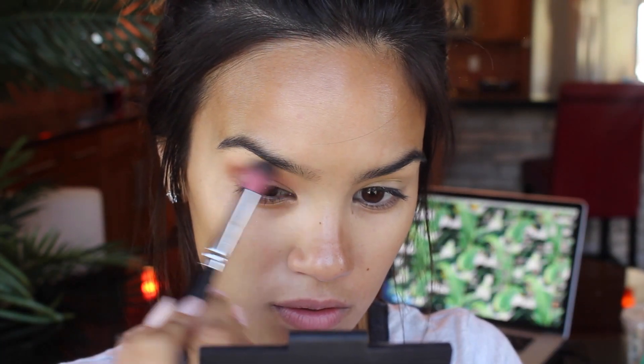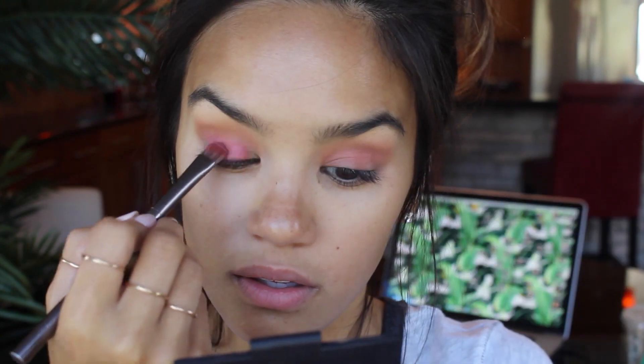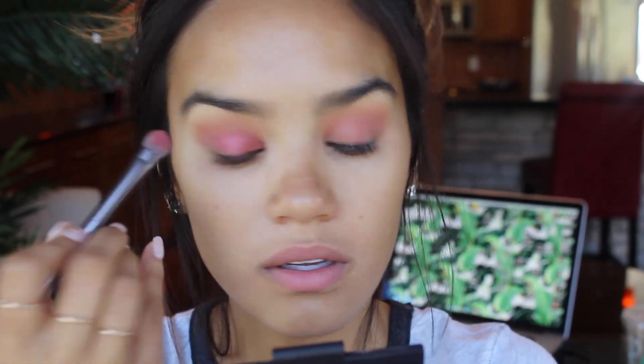I'm going to first go in with this kind of burgundy, maroon, wine-ish type of shade. I'm going to pick that up on a Sedona Lace EB13 brush and just lightly start buffing this all over the eyelid. Once it's nicely, softly blended all around the eyes, I'll go in with a flat shadow brush, take that burgundy shade once again, and really pack it onto the lid.